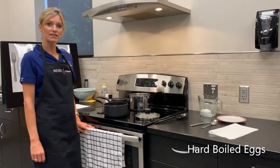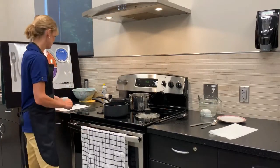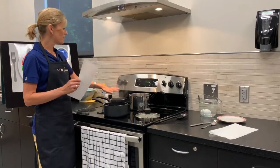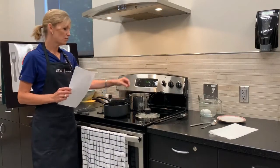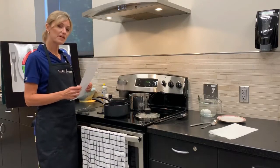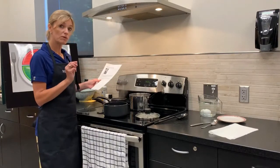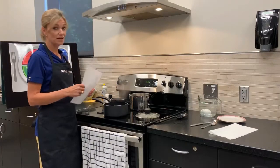Hi, my name is Trish Jessen with NDSU Extension. Today we are going to hard boil eggs. You can follow along with your recipe — it's called the perfect hard cooked eggs. What makes this recipe unique is rather than boiling for so many minutes, we actually bring a pot of water to a boil, put a lid on, and set it aside for around 15 minutes. This method can help prevent the egg from getting the green color, which is a chemical reaction from heating too quickly and cooling.